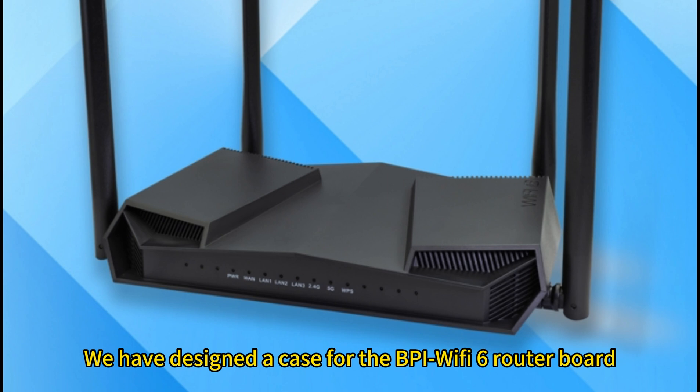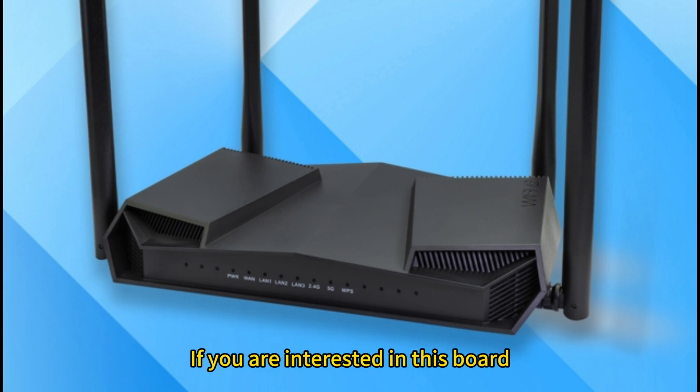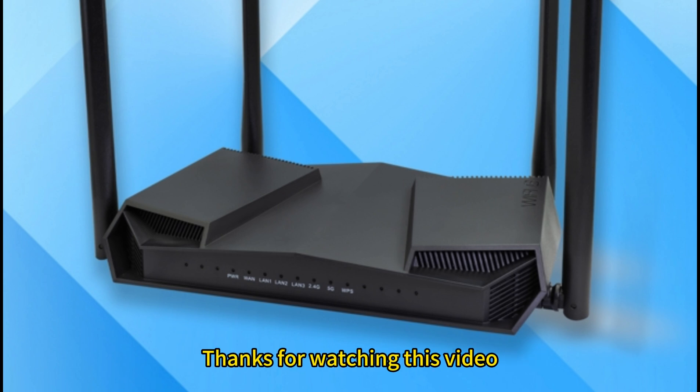We have designed a case for the BPI Wi-Fi 6 router board, so you can directly use this board as a standard Wi-Fi 6 router. If you are interested in this board, please follow our channel and Facebook — there are related links below the video. Thanks for watching.